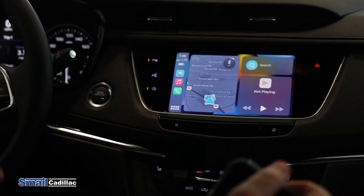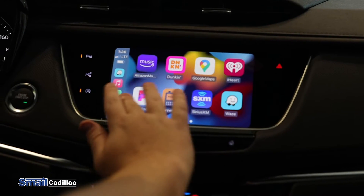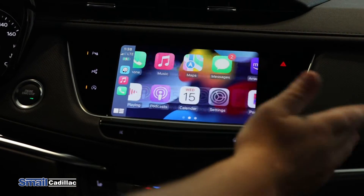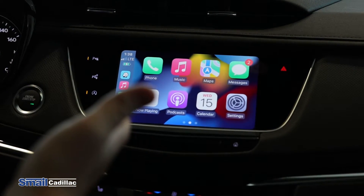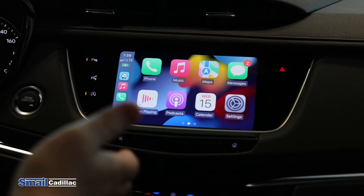You can set your phone down in the car and do everything you need through CarPlay right on the screen. You have Apple Maps, Google Maps, and Waze. You're also going to have texting through the car wirelessly, phone calls, and your music wirelessly as well — podcasts and things like that can all be controlled via the car.